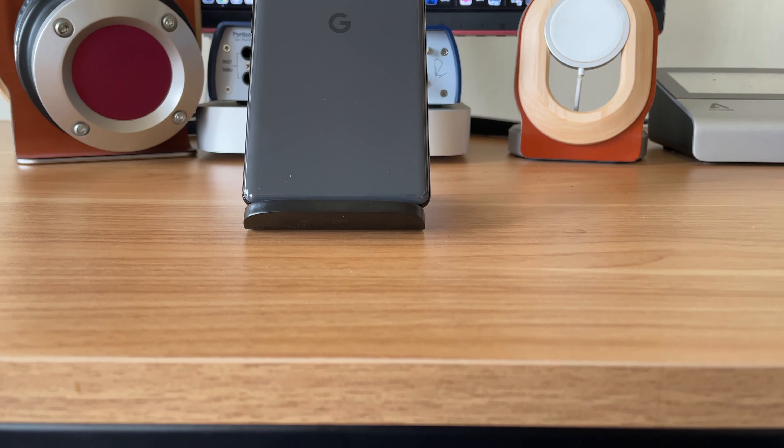If you want more tips and tricks about the Google Pixel 6, 6 Pro, or any other Pixel, click on this playlist — I've got you covered. And if you want to rock with me on the regular, please subscribe to the channel.